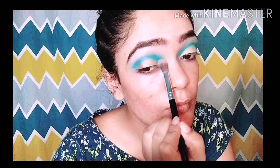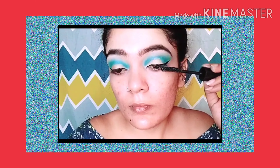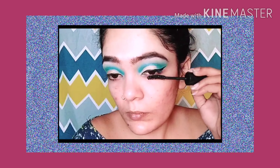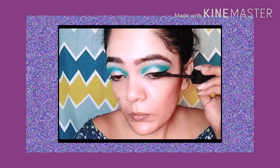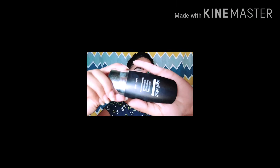I have done my eyebrows and prepared my eye look. Now I am applying the golden shade on my crease. Then I am applying the liner and eyeliner. After that, I am using Maybelline Hypercon mascara. Next, I have to apply the falsies.